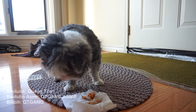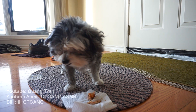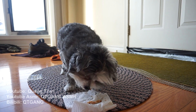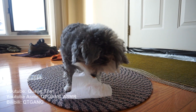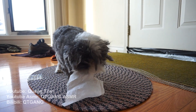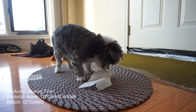It's really easy to do and it's really good. Kiki, don't eat the paper.